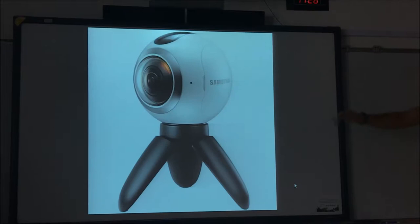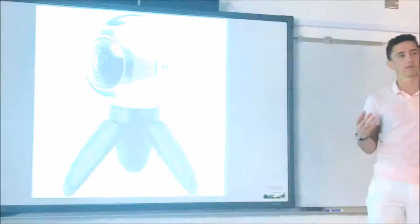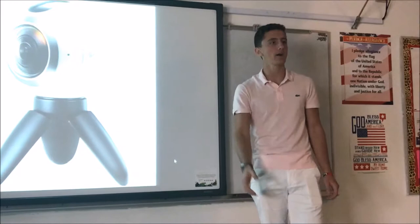It goes for like 80 bucks. And what it is, it's composed of two cameras that have a 180-degree vision. So naturally, your vision on the sides — from your left and right — are not going to be as good as forward and back, but you still have a cheap and reliable 360-degree camera.